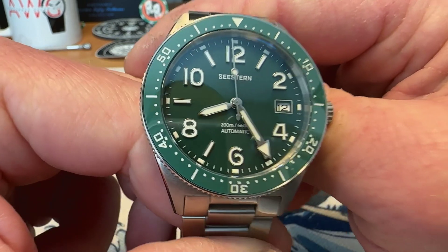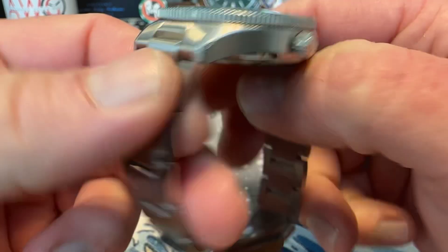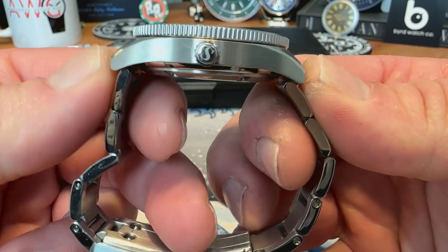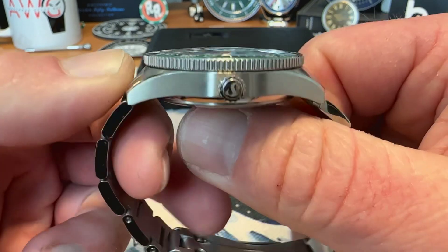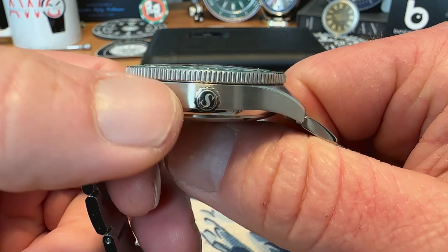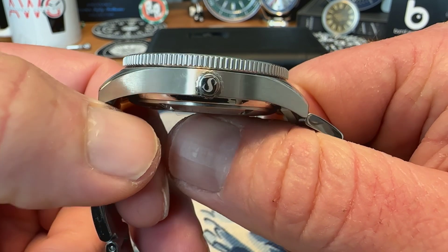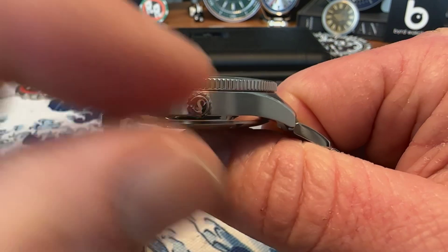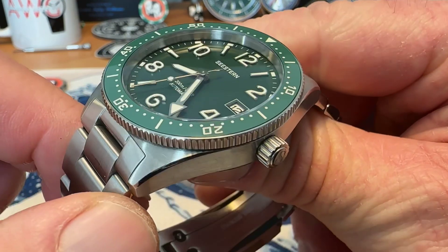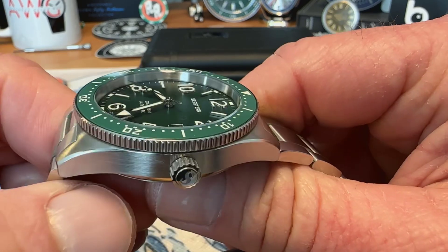A really nice looking watch, great proportions on this one as well. It's a 39mm watch with a 20mm lug opening. I measured just over 46mm — 46.2mm to be precise — from lug to lug. 12.7mm thick is what I came up with on this one. You do have a screw-down crown that is signed with the Seastern S, giving you 200m water resistance. It is a bit of a smallish crown — definitely a little bit small. Not hard to operate per se, but it is a little bit small.